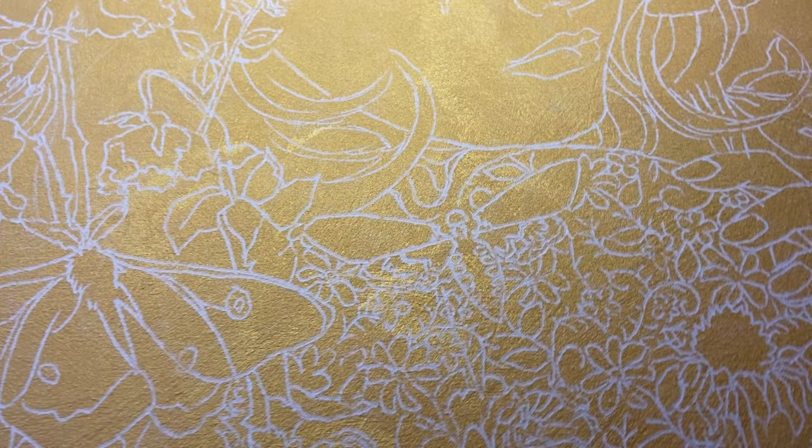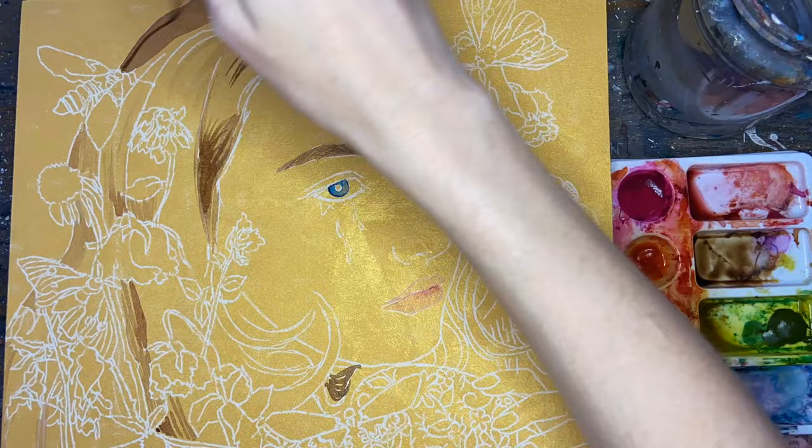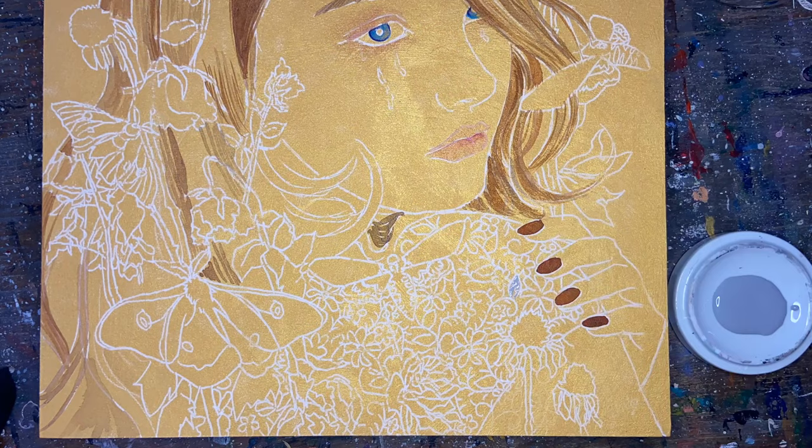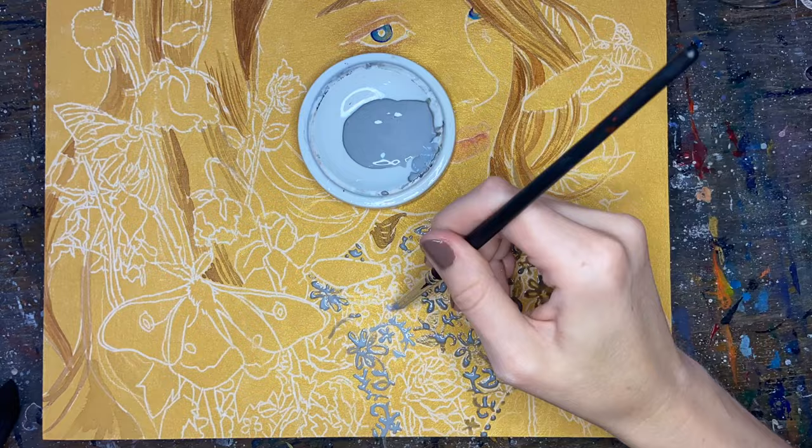I transferred my drawing onto the panel using white transfer paper — my favorite is by Sorrel. Next, I started with just a couple thin layers. It's very important to let the layers dry underneath each other, otherwise you can lift them up with the next layer. So while I was waiting for that first layer to dry, I went in there with some frisket and applied a lace pattern to the shirt area. I'm going to leave that gold underneath, so when I pick up the frisket, it'll just be that iridescent gold.